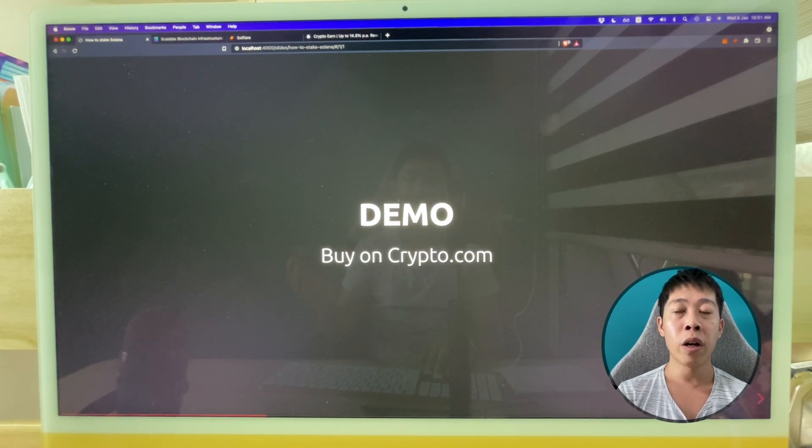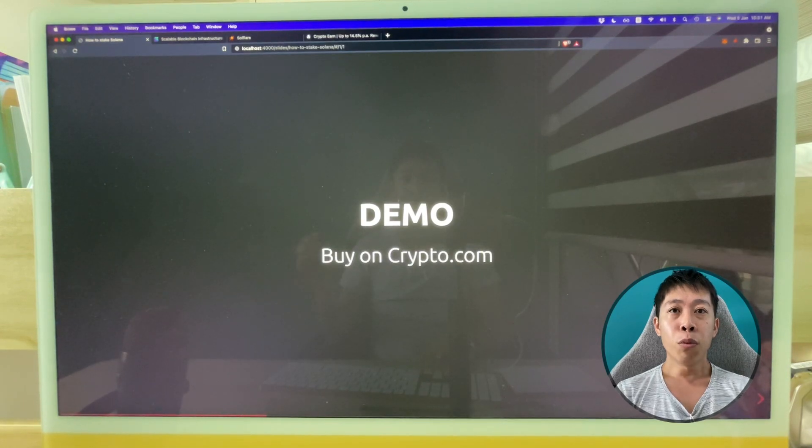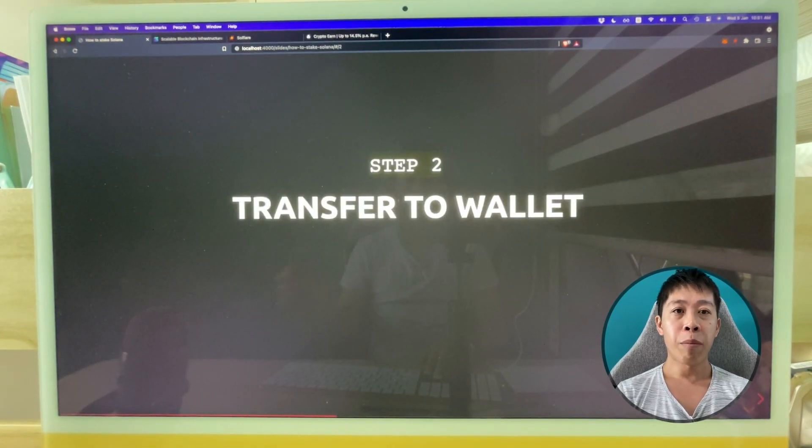I've purchased 2.9 Solana and also got some diamonds. You've just seen how I bought 500 dollars worth of Solana — now I have about 900 dollars worth of Solana. Moving on to the next step: Step 2 is to transfer this Solana to my own wallet.